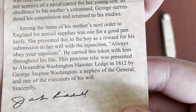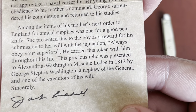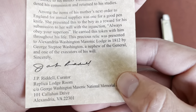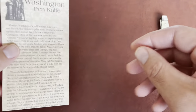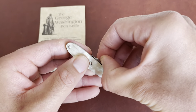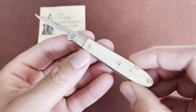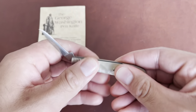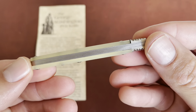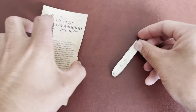He carried this knife with him throughout his life. This precious relic was presented to the Alexandria Washington Masonic Lodge in 1812 by George Septoe Washington, a nephew of the General and one of the executors of his will. So this knife was basically a gift from his mom for quitting the navy and going back to school, and he kept it in his pocket his entire life. It's a pretty cool little piece of history.